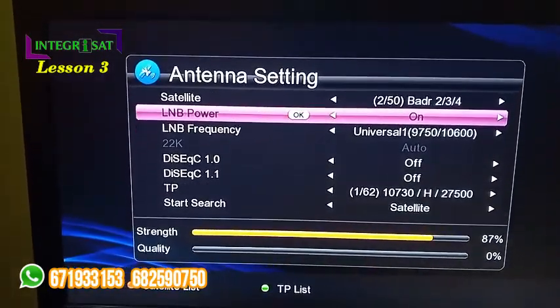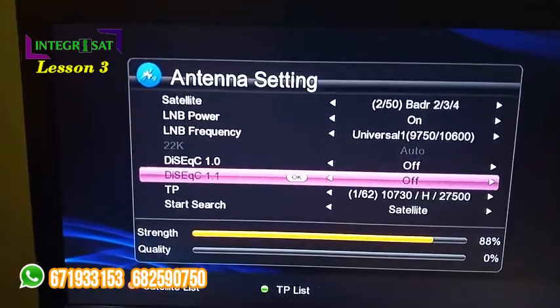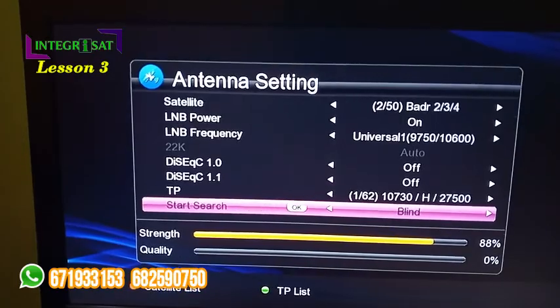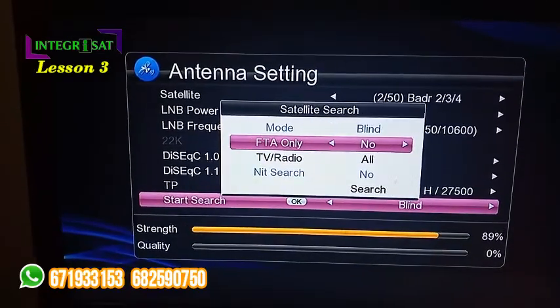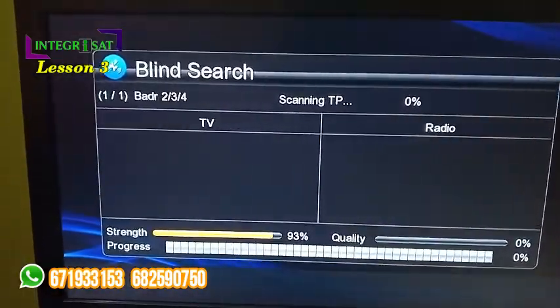Every other thing we will know more about in our next videos, such as the DiSEqC switch, the TP meaning transponder, and so on. Now we want to do a blind search. So you just use the arrow key — it changes — you press OK and you go up to FTA Only, meaning Free-to-Air channels only. You take Yes and your search is ongoing.